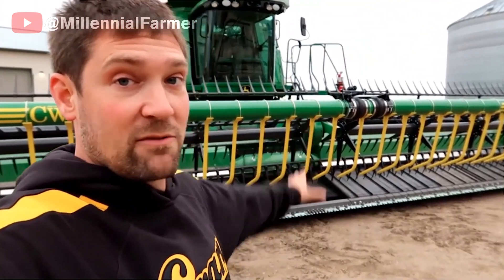We have a couple of neighbors that run them and do a lot of custom harvesting. According to them, once you run one you will never want to run without one again. That thing's awesome — our soybean headers will probably always have a wind system on them from now on.